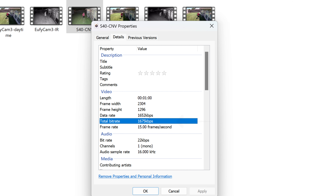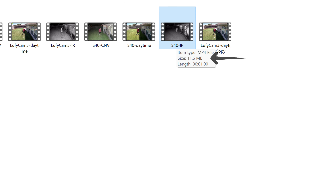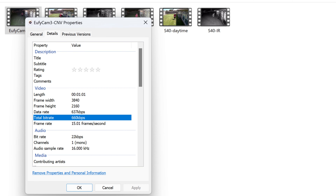So what do you think? Are you able to see a big difference in video quality between the 4K and 2K? Personally for me, not a lot of difference. I set both cameras to record a full minute so we can compare the file sizes and bit rate.